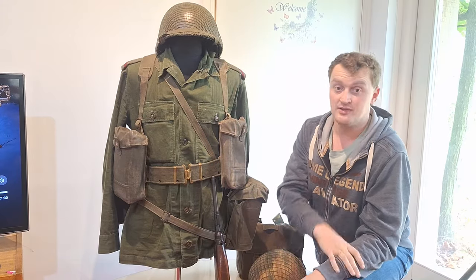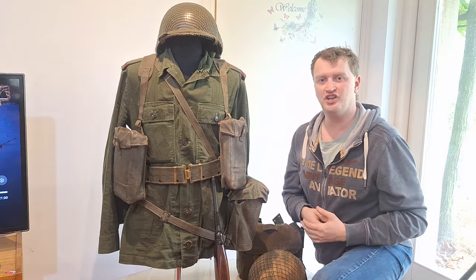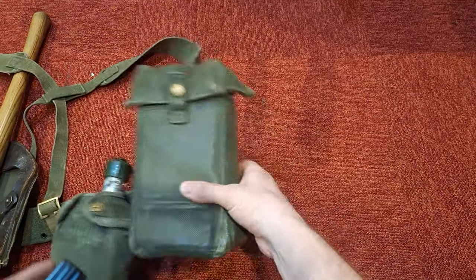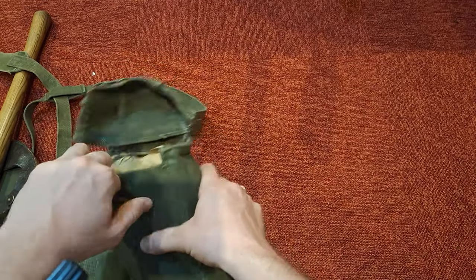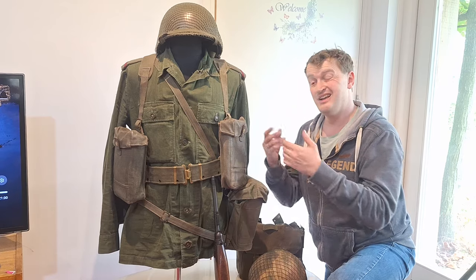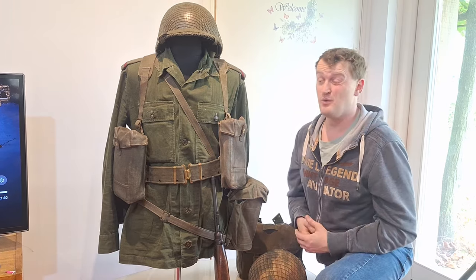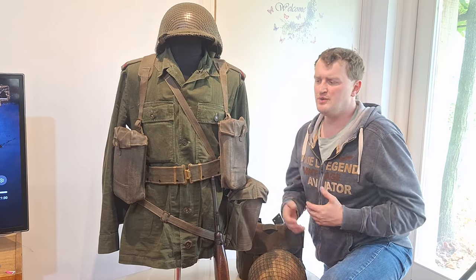Next we're going to look at the Bren pouches. There are two of them, and these are Dutch versions. They are much wider and much thinner than the British variation. The British version also doesn't have a hole underneath, so if water gets in the magazine pouch it stays. These replaced the World War II standard Bren pouches with their own version, though original versions still saw continuous service while being slowly replaced.